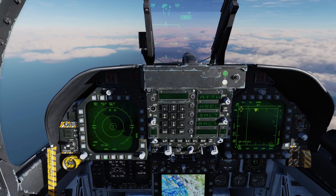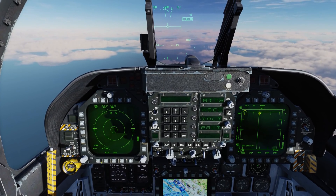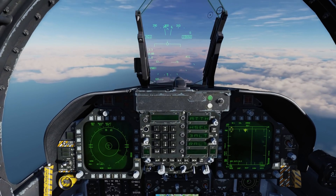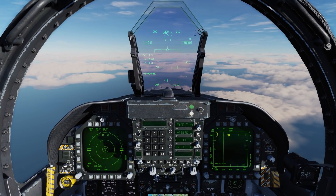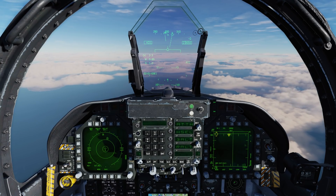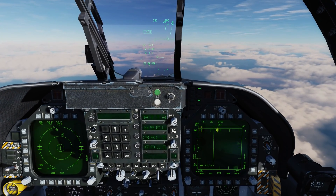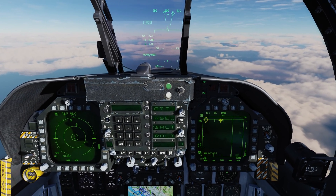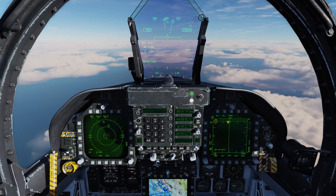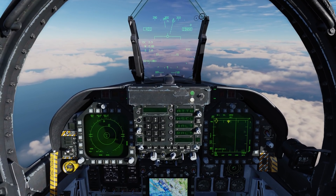Hitting the mode switch will bring us to manual mode — we talked about this in an earlier video. Press it again and now we're in semi-automatic mode. If we're in semi-automatic mode, or SA, what will happen is if we get locked up in tracking mode by an air-to-air radar or a SAM radar like we are right now, we'll get this DISP for dispenser, meaning that it automatically selects the correct countermeasure program, and all we have to do is press forward on the countermeasure switch on the throttle to activate that program.